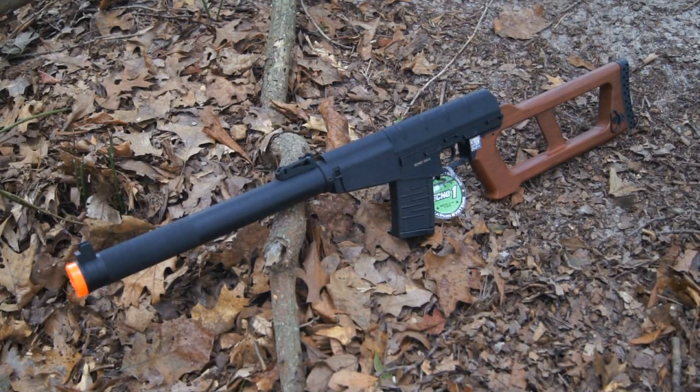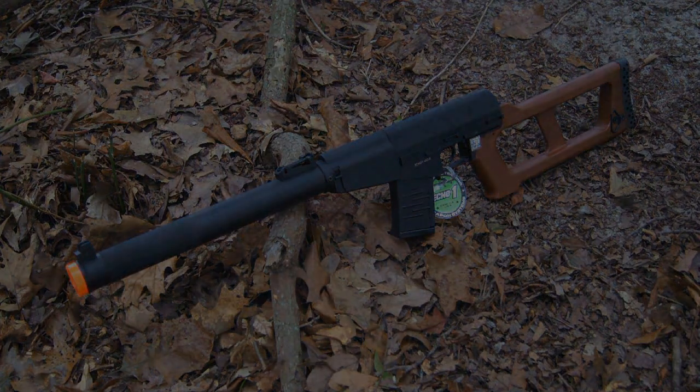Hey guys, Angus here with another Airsoft review for you guys today. Today we're going to be taking a look at the Echo One Red Star E-Gore Airsoft AEG, this being the model with the false wood stock. If you're interested in picking up this gun after you watch this review, there'll be a link down below in the description to airsoftstation.com where you can purchase it for about $230. With that being said, let's go ahead and hop straight into this video.